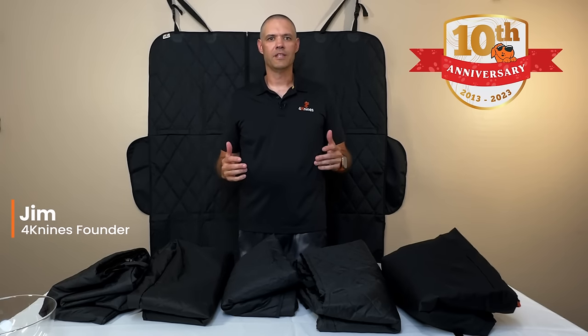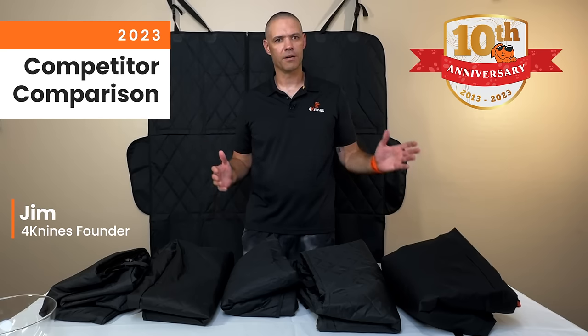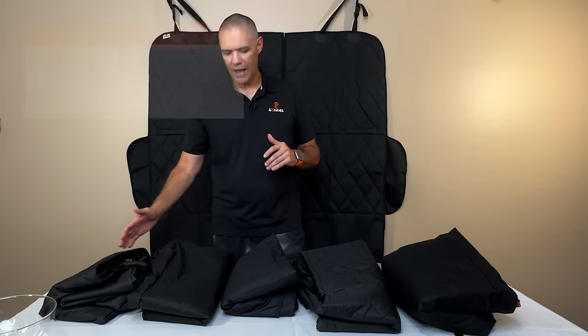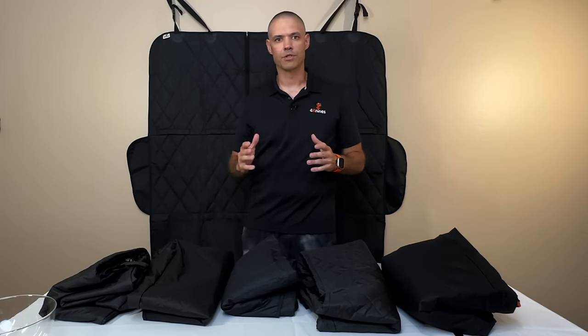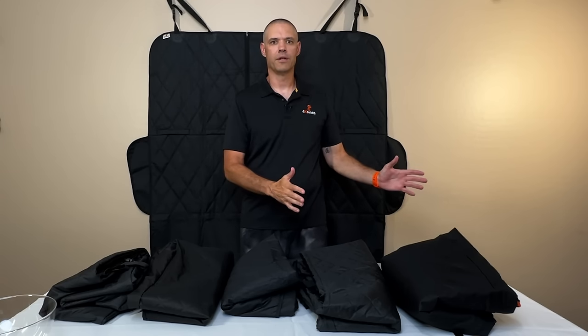Hey everyone, it's Jim with 4K9s. It's been 10 years since we've been in business and it's time for another seat cover comparison. I've gone out to Amazon and picked up five of our biggest competitors — the top selling items on Amazon right now — and I also have one of our seat covers. We're going to go through what makes our seat cover different than all the other competitors in the marketplace.